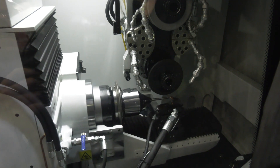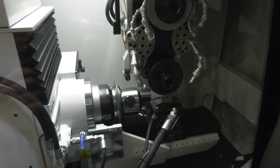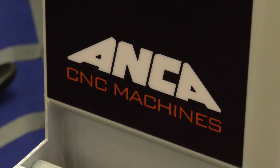So a lot more accurate, a lot quicker? Yeah, sure. It's quicker because it has a very powerful drive, very powerful spindle. So it can grind pretty aggressively when we talk about carbide. And it also has linear motors on all the axes, so it's pretty accurate. It can give one micron accuracy.